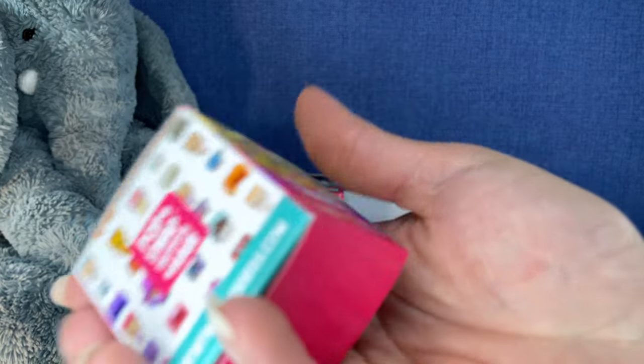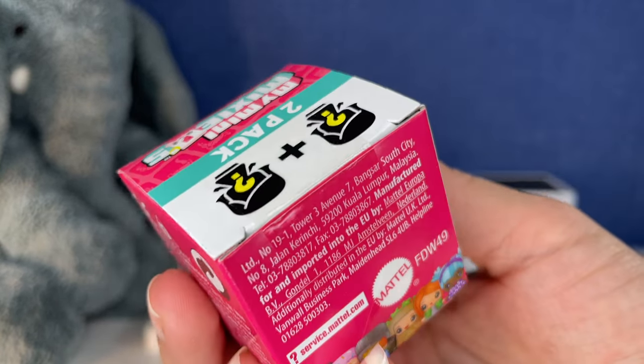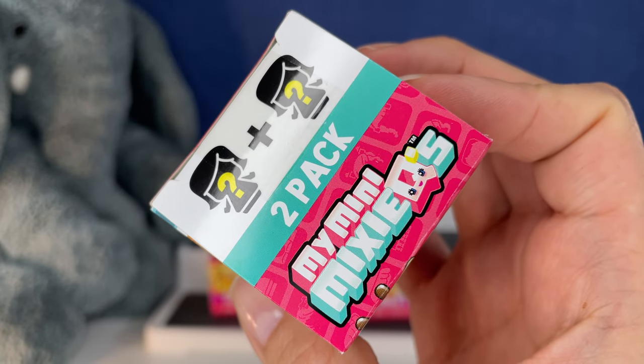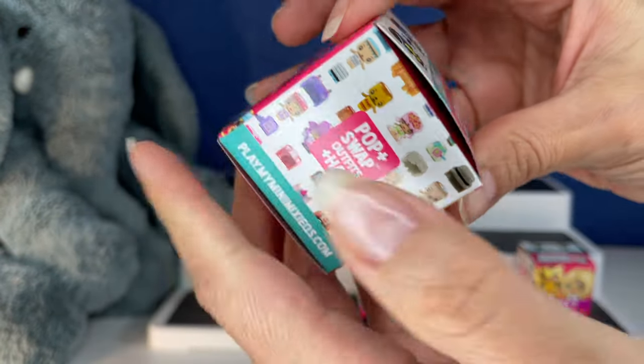Today we're looking at My Mini Mixies. This is Series Two. This is what the packaging looks like. We get two Mini Mixies in each pack.